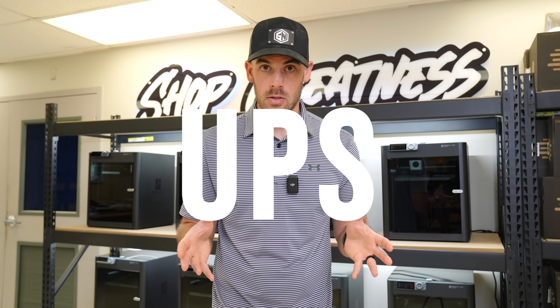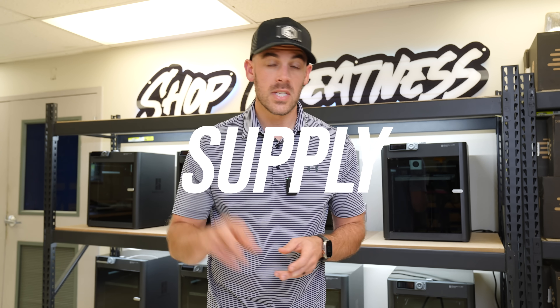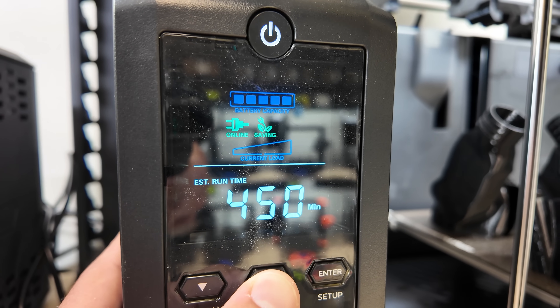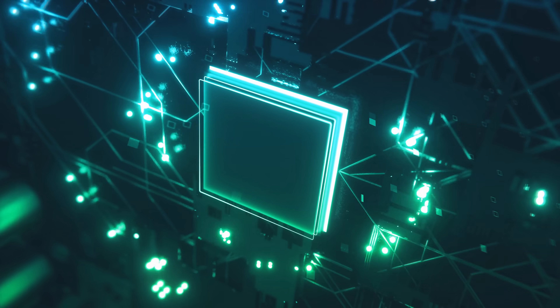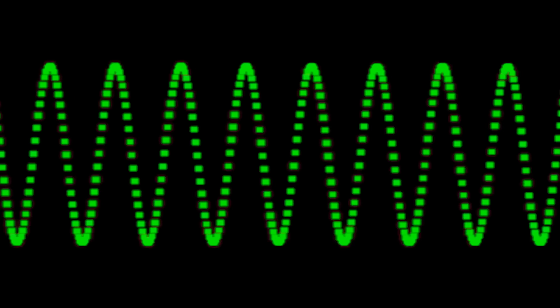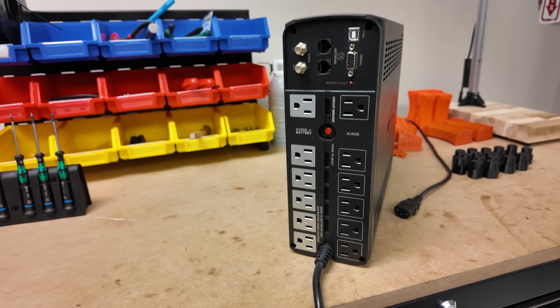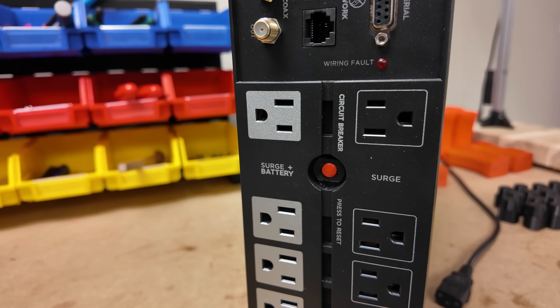The next thing I do and always recommend is to run your printer or printers through a UPS, or uninterruptible power supply. This does two things: first, it protects your prints against power blips — it won't do much for an extended outage, but will allow your printers to coast through a sudden interruption. Some machines have power panic recovery, but it isn't usually that reliable. Second, the UPS acts as a power filter, protecting the sensitive electronics inside your 3D printers from variances in incoming power by conditioning the voltage, which could mean your printers live longer. They also usually serve as a surge protector — cheap insurance, well worth the cost.